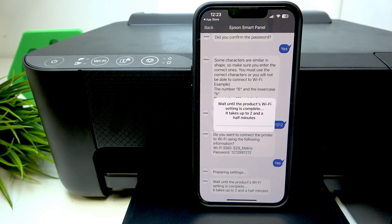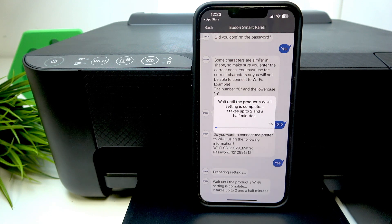The printer is now preparing settings. You should wait for about two minutes until your printer sets itself up. However, we can encounter several possible troubles in the connection process.